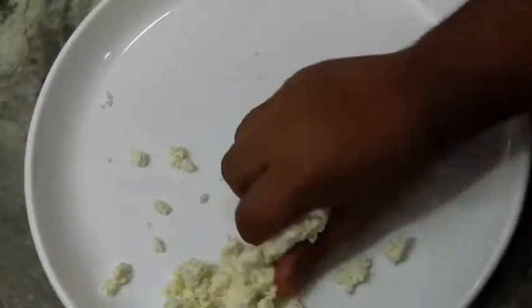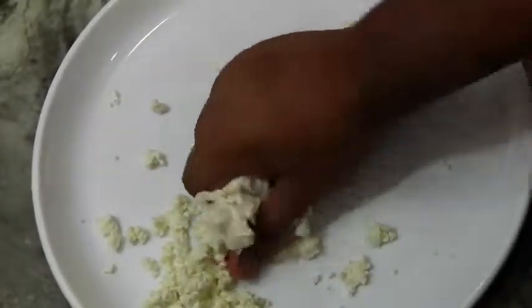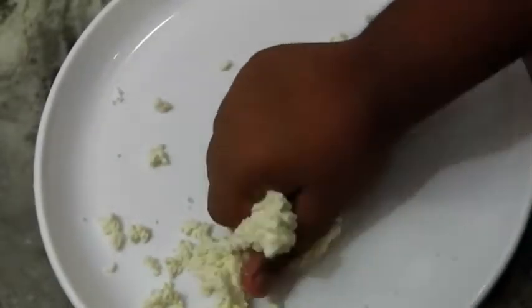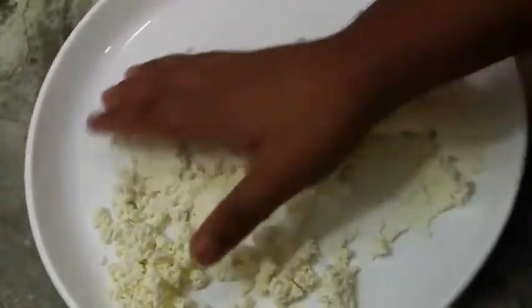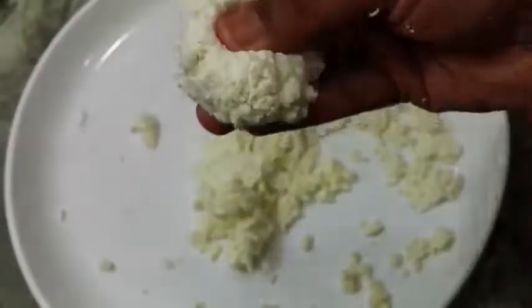The kneading time depends upon the quality of milk. If you use toned milk, it will take about 15 minutes, but this is pure fresh cow milk so it will take about two to three minutes. Continue kneading it like this and do a pressing motion in between. You might hear a little chirping sound — that is the consistency we are after.